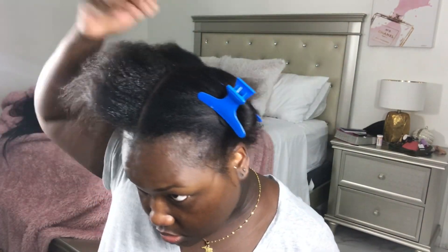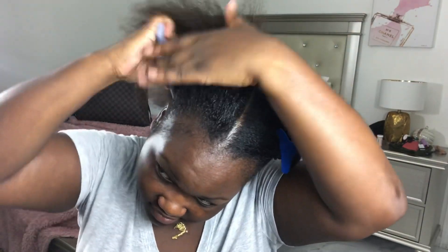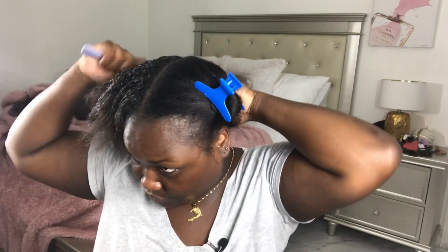I'm laying down my edges using this new Got2Be gel — I wanted to try it out and see what the hype was about, and it actually worked really really well. Then I'm taking this really strong goodie brush and brushing my hair down into the position I needed to braid it.